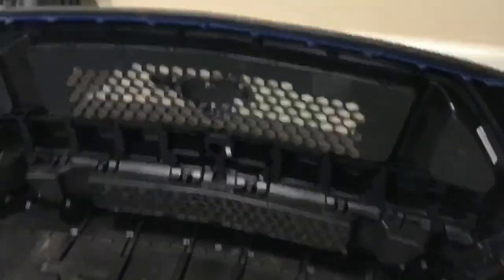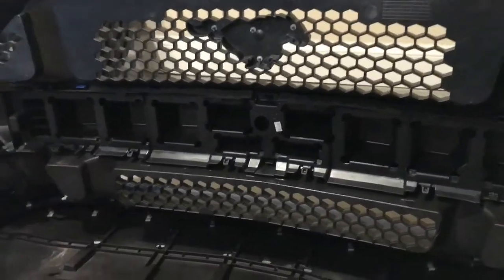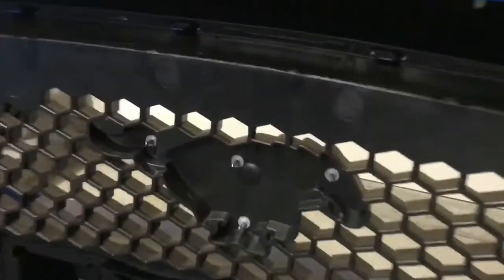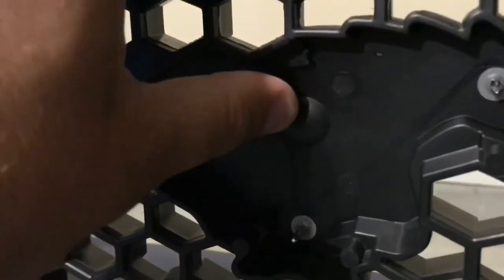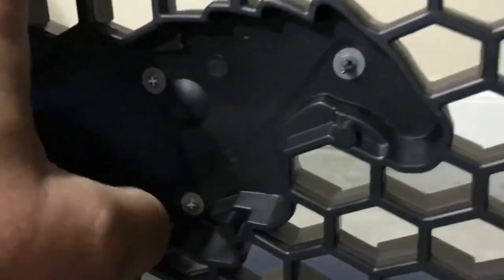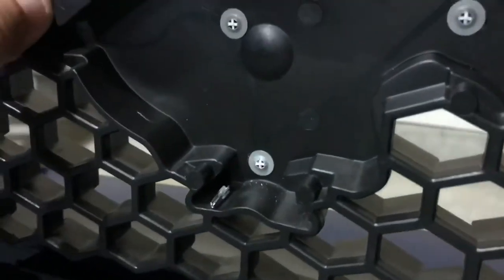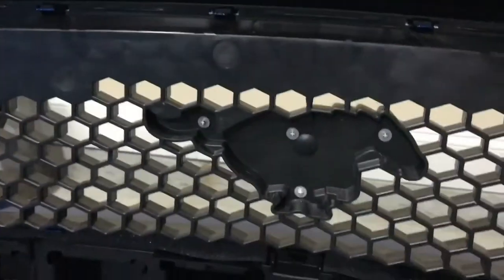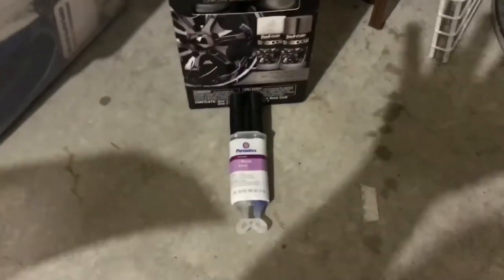Back here in the garage. First thing I'm gonna do is go ahead and pop all these little pins here — all you do is pop them off. Pretty simple. Pop the pins out, then get back in behind and take the little metal clips out, and that pony emblem will pull right off the front.